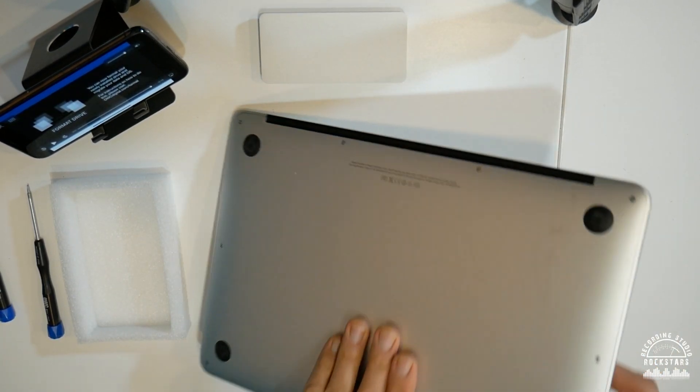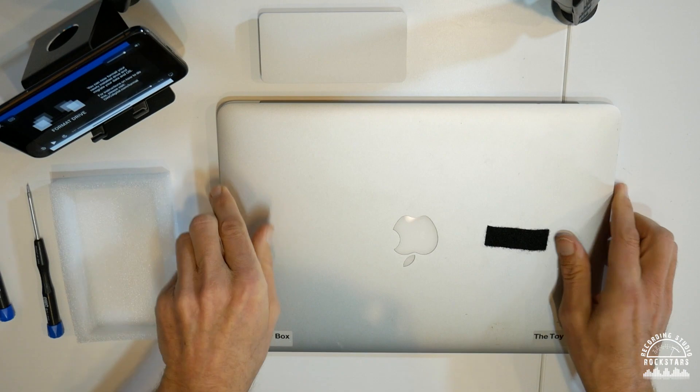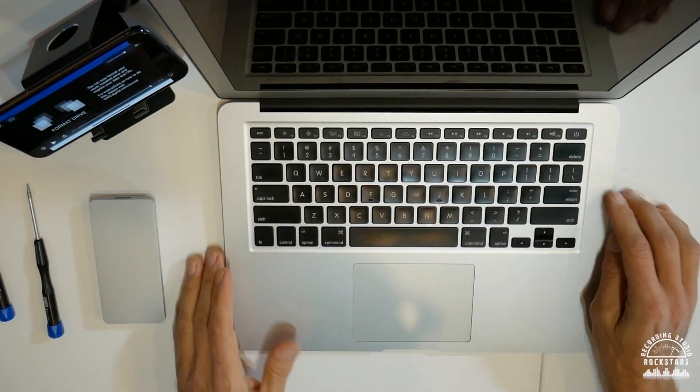Now bring the bottom cover back into place, give it a little push to clip it back, put all the screws back starting with the long ones using the Pentalobe P5 screwdriver, then flip the MacBook Air back over, open it up, and turn it on.